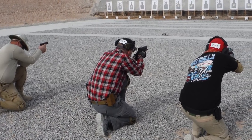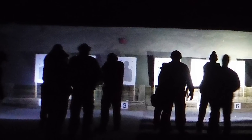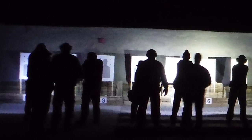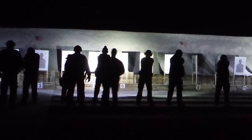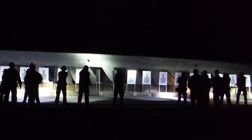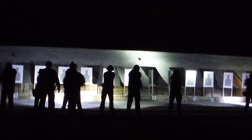One of the things we did was a night shoot using this flashlight — you could use a handheld or weapon-mounted flashlight. I chose to do both, but for a good portion of the time I was using the Olight for the illuminated shooting.